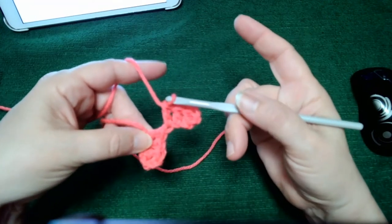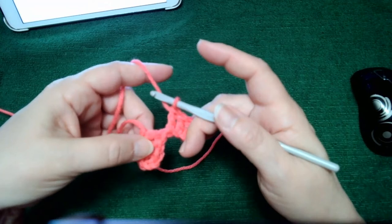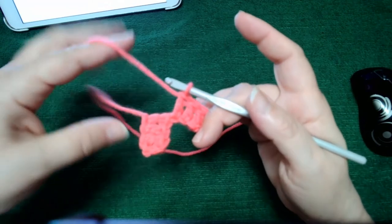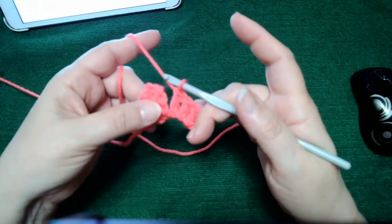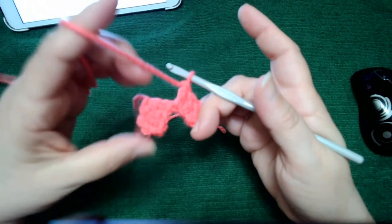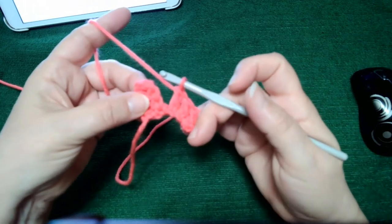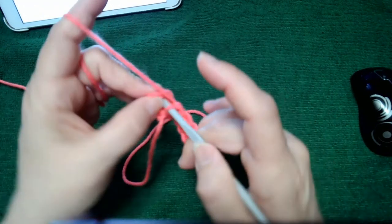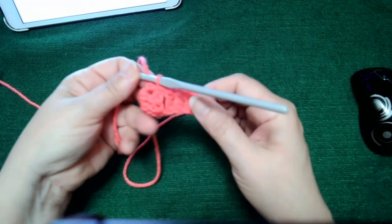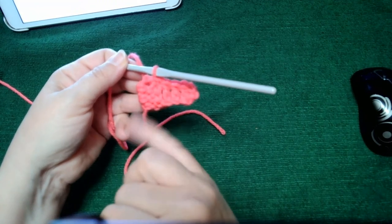Now we have two blocks but they don't look like they're joining together yet. The problem I've found with members who've contacted me is they don't understand how to join them. The easiest way is once you have your first block, just flip it upwards — it's that easy. Some people do it underneath and that's okay too; just be consistent. Now we need to slip stitch to join here.